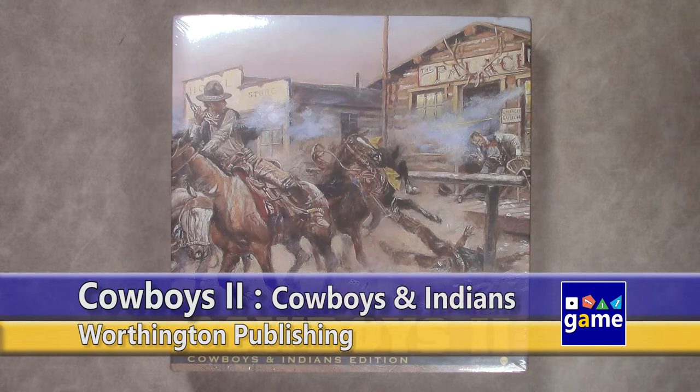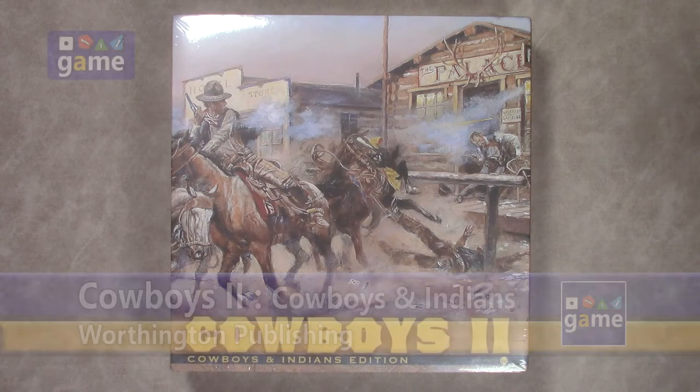Hi, welcome back to Once Upon a Game. I'm Kevin Kitchens, and in this episode we are going to do an unboxing of Cowboys 2, the Cowboys and Indians edition by Worthington Publishing.